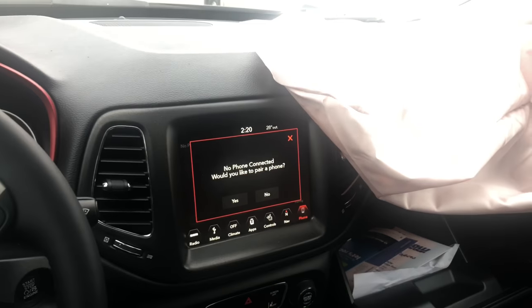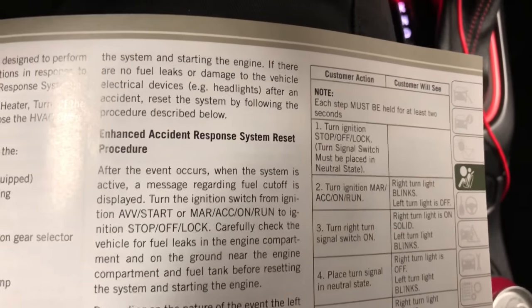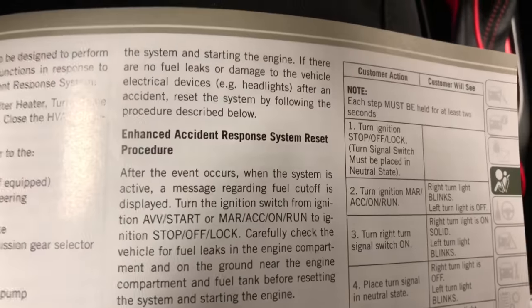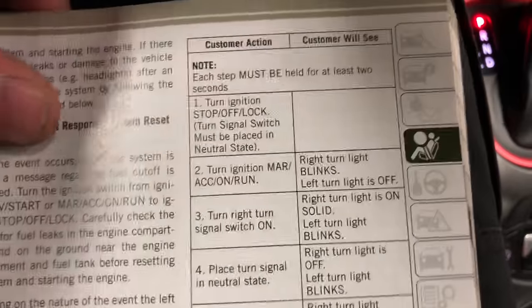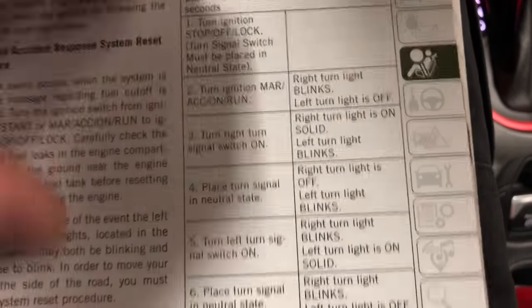So we're going to figure out exactly what that means and what we can do to get this thing running into the shop so it can be repaired. After doing some looking around, I was able to come up with an answer to reset this system. If you look in the owner's manual, you can find it in the index under 'Enhanced Accident Response System Reset Procedure.'